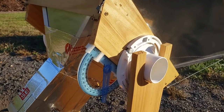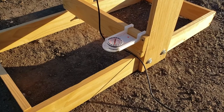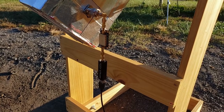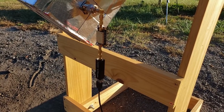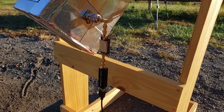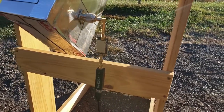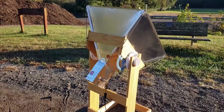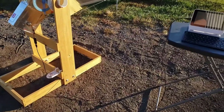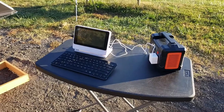The telescope stand has a protractor for setting the elevation and a compass for setting the azimuth, both attached to the stand by 3D printed holders. Once the copper probe has picked up the signal, it feeds it to a low noise amplifier that also includes a bandpass filter. This increases the strength of the signal without passing on any frequencies that are outside of the range we are trying to capture. From there, the signal is fed into a software-defined radio dongle, which converts the radio feed into a format that a computer's sound card can understand.